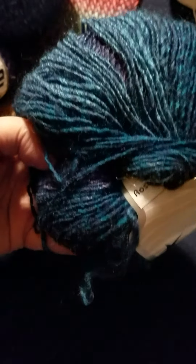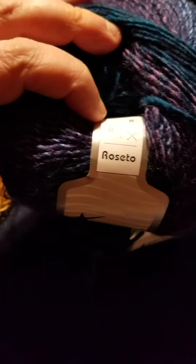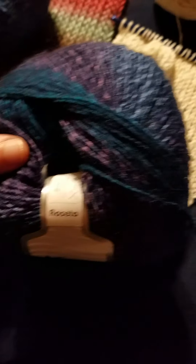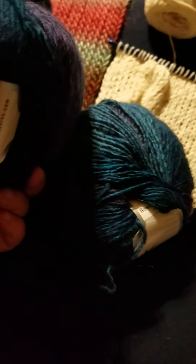I ordered some iSharn yarn from Gia over at yarnnet.com. I can't remember what this is called — it's called Rosetta. It's got these really pretty purples and blues and like a denim blue going through it. I actually bought six of these. I don't have a specific project in mind yet, but I have an idea of what I'm going to make.